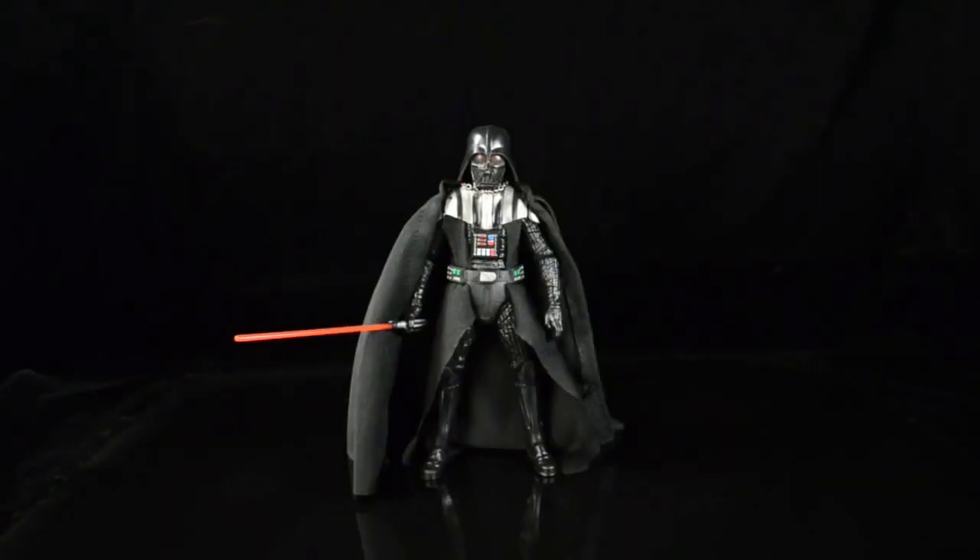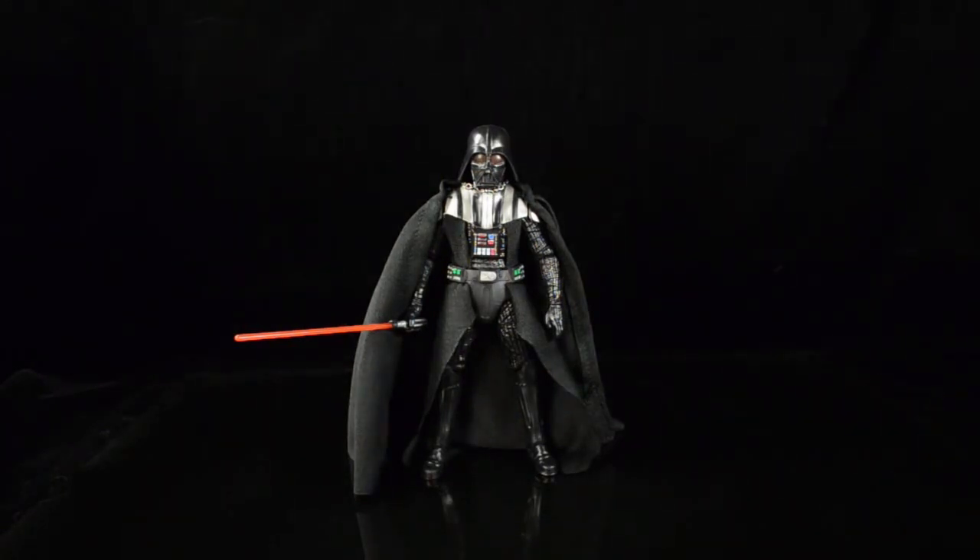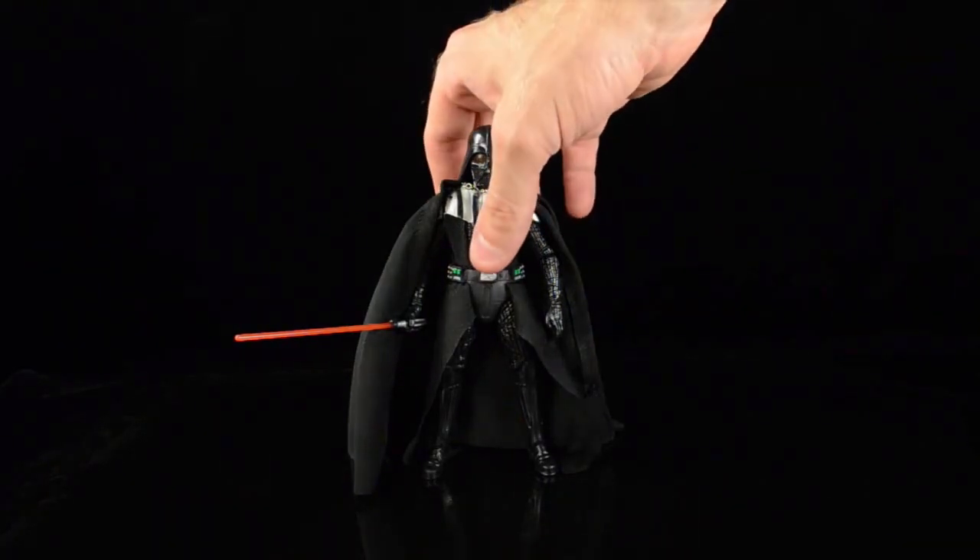Here he is - six-inch Darth Vader, finally after all this time. VB has already done a very thorough review on the main site, so I'm just hitting on some bullet points here. One difference between VB and myself is that while VB isn't the biggest fan of soft goods, I kind of am. I've been a 3A collector for several years and I love seeing soft goods incorporated with six-inch figures.